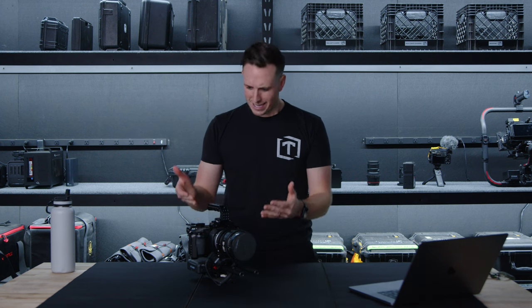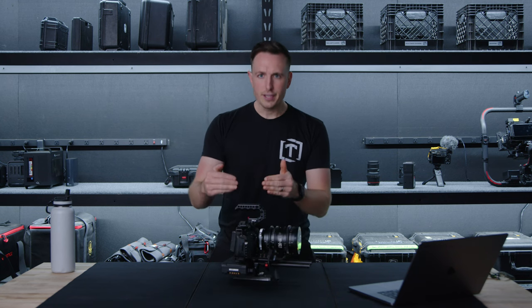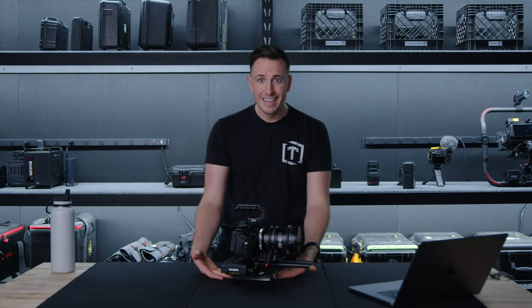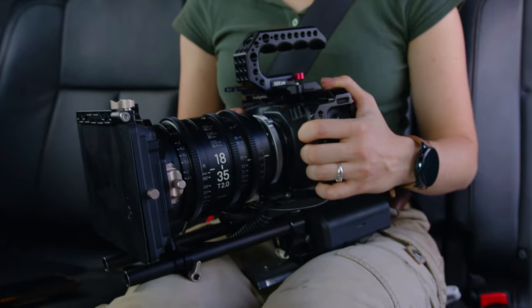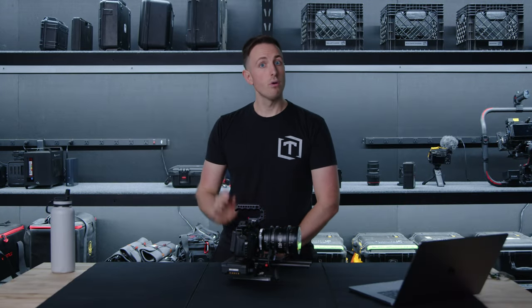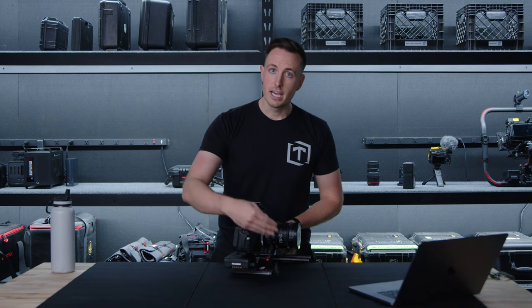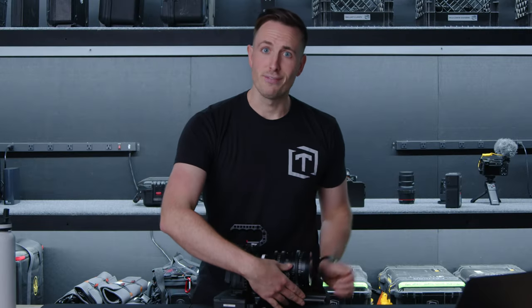Something filmmakers always struggle with is how do you transport something like this? It's big, it's clunky, weirdly tall in some places with a very narrow quick plate base. Maybe you're like us and you have sophisticated ways of traveling with it — like putting it in somebody's lap in the back seat while you drive, or on a camera cart quick plate, or a personal favorite: putting it in the front seat, clicking the seatbelt in, and nestling it safely as you drive along the highway.